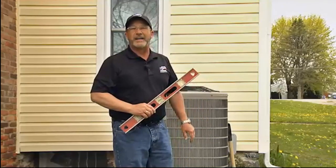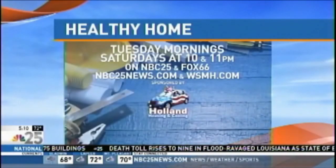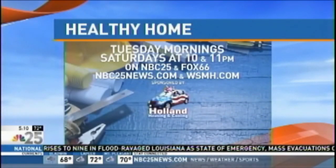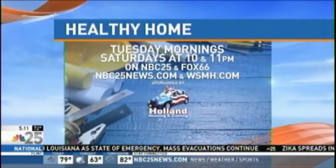For more tips and videos, visit us again next time. Working to keep your home healthy and safe, I'm Jeff Lee. You can find more of Jeff's healthy home ideas by visiting our website nbc25news.com — click on the healthy home tab, which you'll find under features.